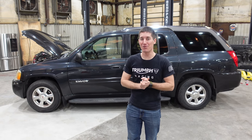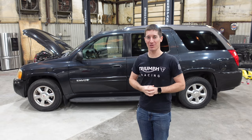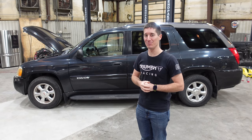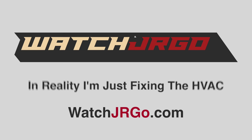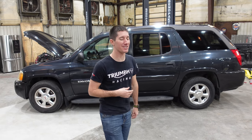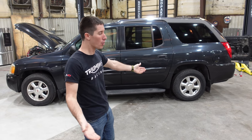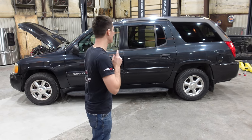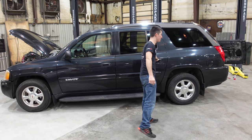On today's episode of WatchJRGO, we are back with my new GMC Envoy XUV, and today we're going to fix the first problem with this truck. What is going on guys? I am WatchJRGO, and I'm here with my 2004 GMC Envoy XUV. As you can see, it's sort of open and sitting here, and what we're going to do today is hop into the back and fix the broken midgate glass.